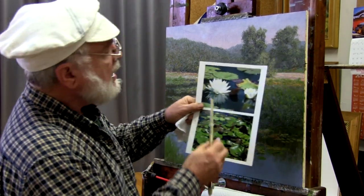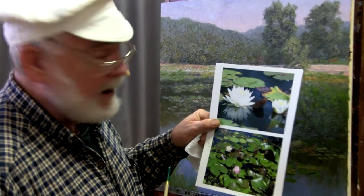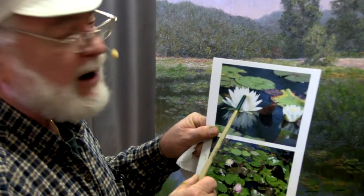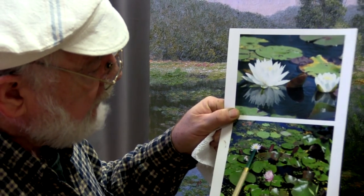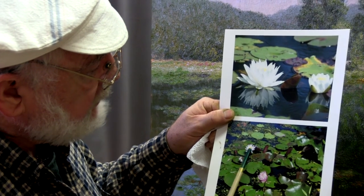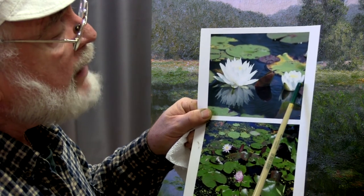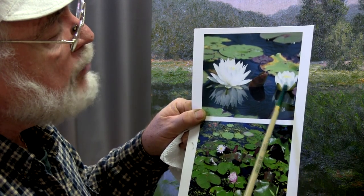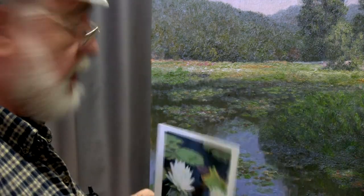I want to call attention to this photo. We have a very, very white water lily blossom with a very faint yellow center. That's what we see here — a white blossom with a yellow center, but there's a little hint of pink on the underside where we have a hint of kind of a purpley-gray underneath, which is the shadow of a white flower. So let's do a little experimenting here first — I'm going to take some white.